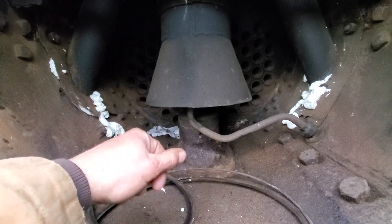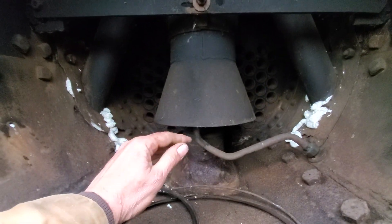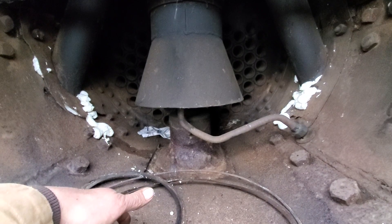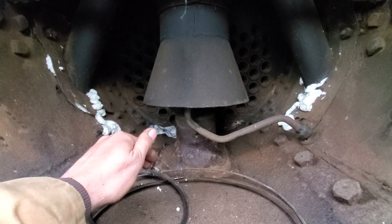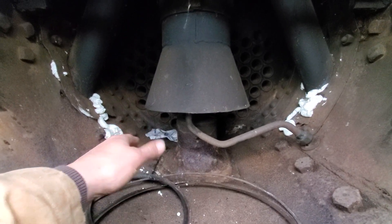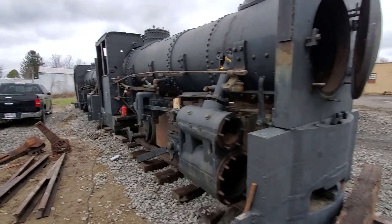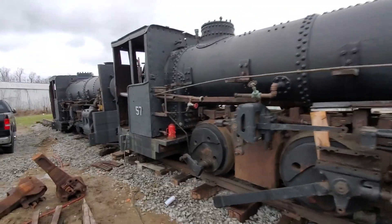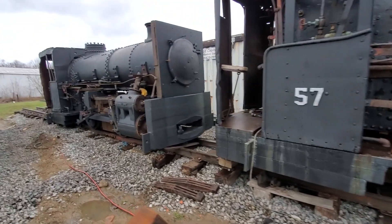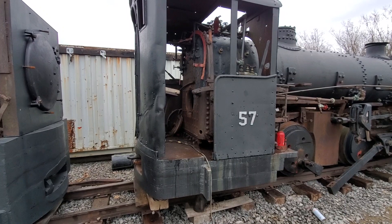And then going through and cleaning up everything else and taking it apart and putting it back together. But initial indications are that we may not have to do any major boiler work on this locomotive, which — geez — that's going to be huge. Save a lot of money, save a lot of time. So it's looking very good that we'll be able to get 57 operational again. I'm rather excited on that. That was quite an unexpected surprise to find, and I thought I would just share that with everyone here.